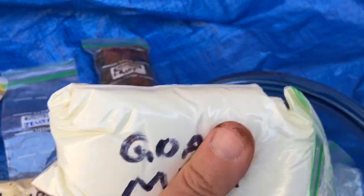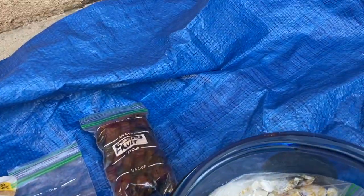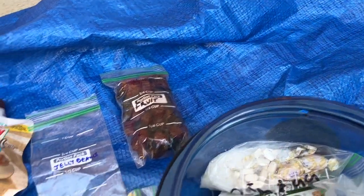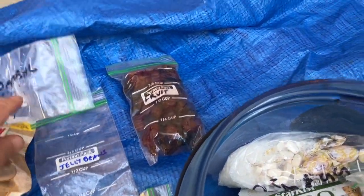In here we've got more goat milk. Goat milk's expensive, by the way, but it's so worth it. Then some Parmesan cheese — it goes good on anything. And this was the oatmeal package, but I ended up eating it for breakfast for two days, so it's gone.